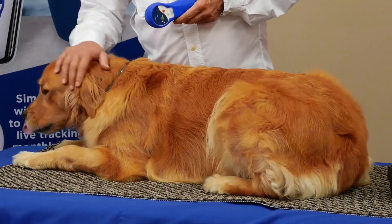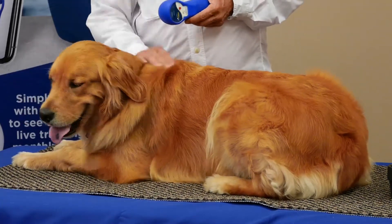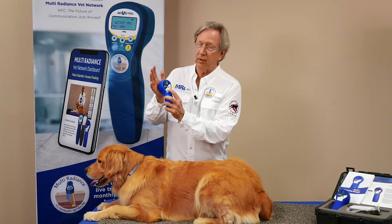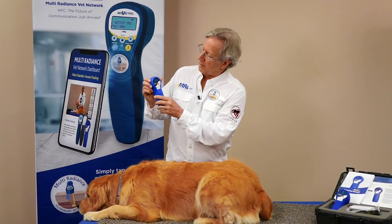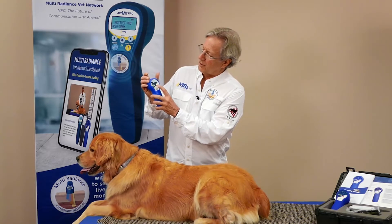Today we have Tango with us. Tango is a precocious young female, a really sweet dog. This is so easy to use — you just hold down the power button, have your hand over the front of the emitter. When the power is up it's ready to go, and then you can change your program by touching the button over here.